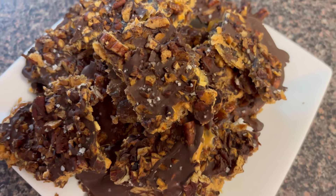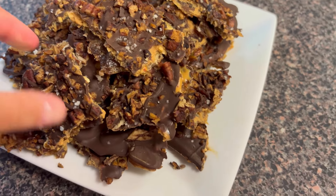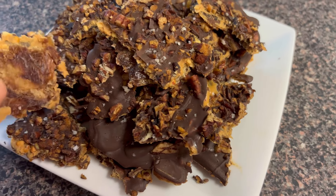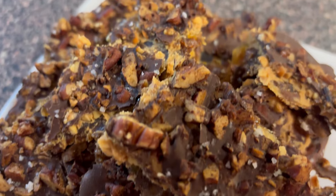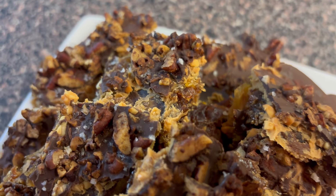Hey guys, welcome back. In today's video, I'm trying out the viral date bar that apparently tastes just like a Snickers bar. We're going to try it out, and I'm going to elevate it and put my own spin on it like always.